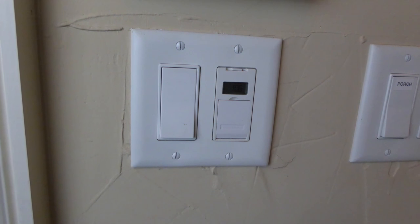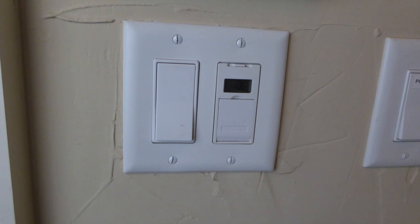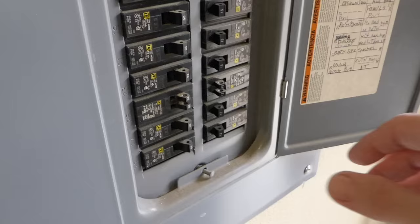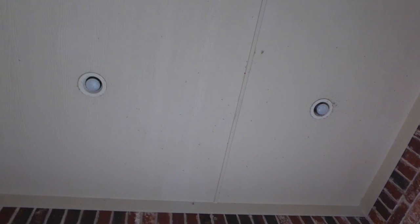Before you begin installation, it's important to make sure the power is turned off to the switch at the breaker box. What I like to do is turn the switch on, check to make sure the lights are on — these are my porch lights in the ceiling — and then go trip the breaker until you find the one that turns those lights off. Do it one at a time. You can see the lights are off, so now we can move forward.